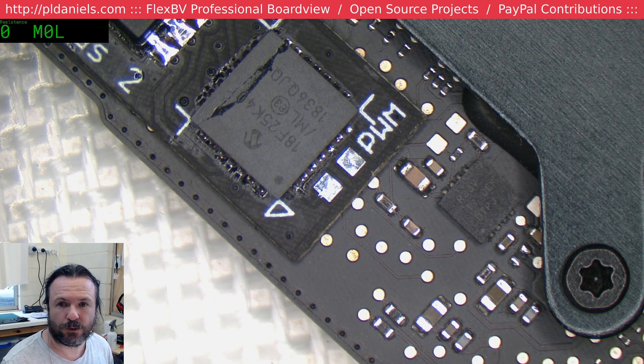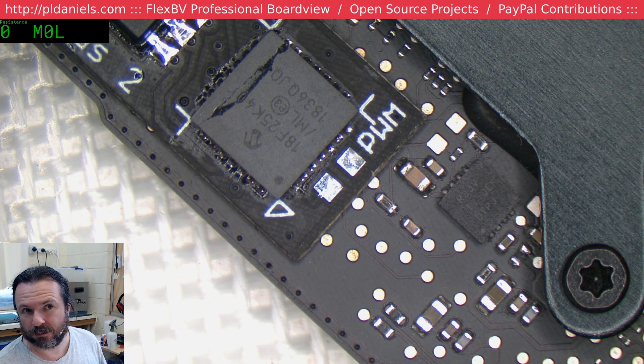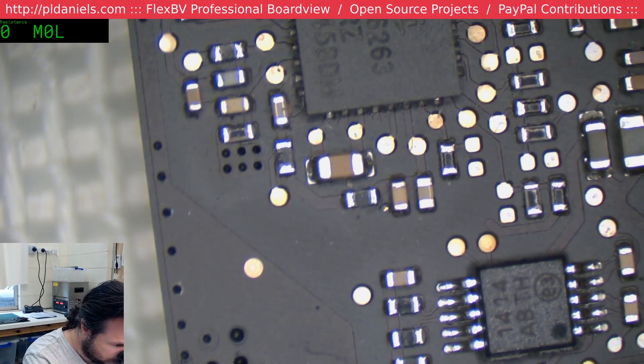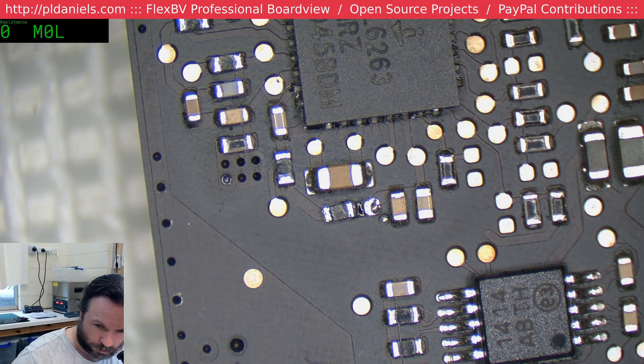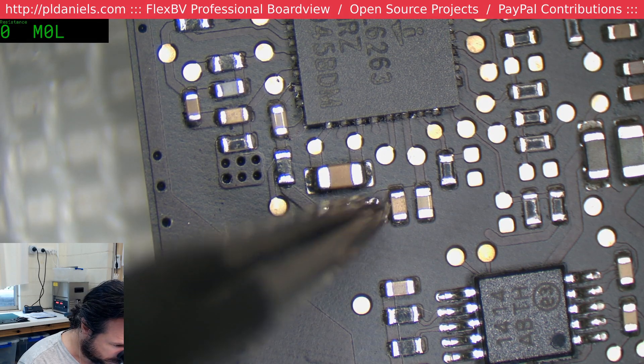Next step is to remove the resistor that disables the GPU for us — or I should say, removing the resistor disables the GPU. And that's R8911. R8911 is around here; I'm pretty sure it's that one there. I'll just put it to the side in case I need to put it back, so it's not actively creating any connection but it's available if I need it.